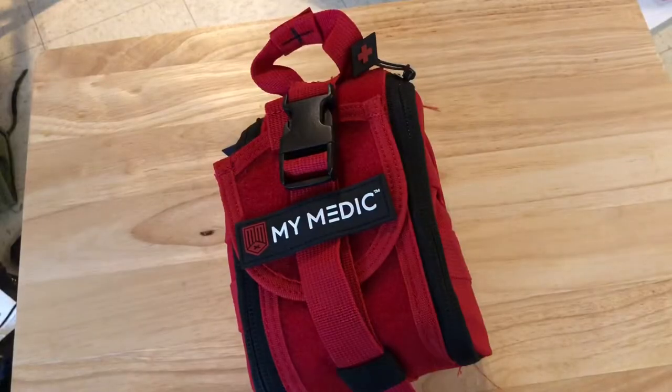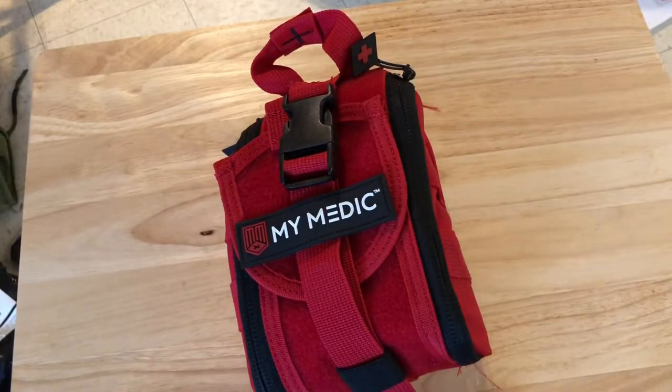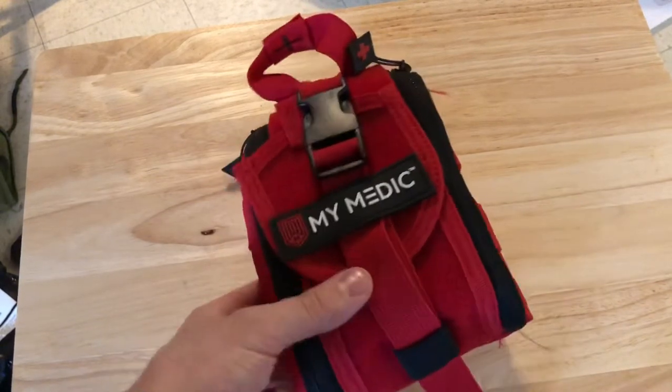Now this is a Mimetic first aid trauma kit. Let's take a closer look and see what it's all about. As I said in the intro, this is the Mimetic trauma first aid kit, also called an individual first aid kit, or IFAK for short.